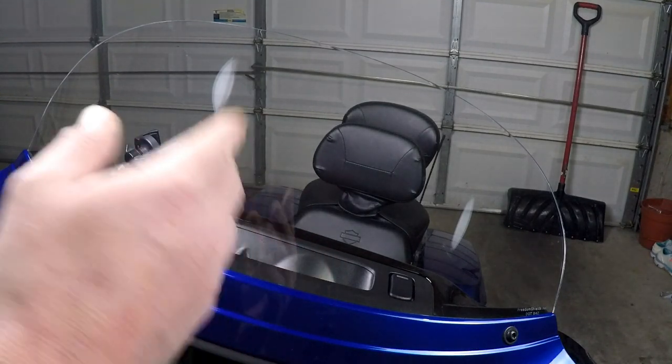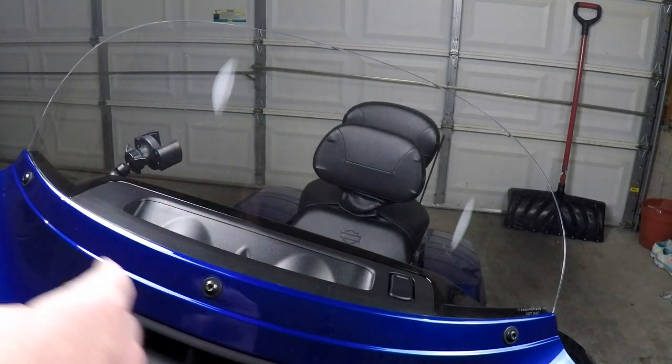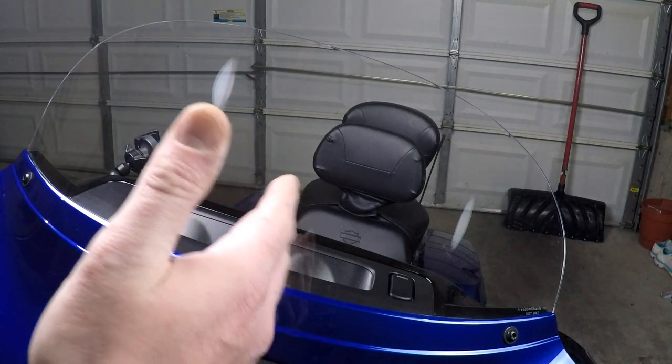Today I'm going to talk to you about Freedom Shields. I've actually had this now for close to a year, so I'm going to give you my take on it and tell you a little bit about the product, and I'm also going to show you how to install it. Now since I'm talking about this, I guess I'm an agent of shield.